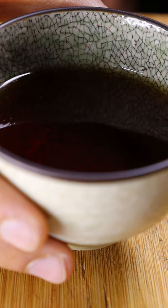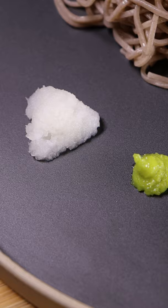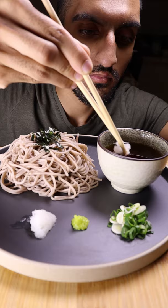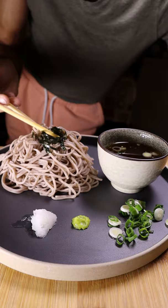Now you can begin to plate. Top off your noodles with the seaweed, and you can begin incorporating some of the ingredients into the stock, such as your daikon, a bit of wasabi, and your green onions. Then you can take a bit of your noodles, dip it into your sauce, and slurp away.